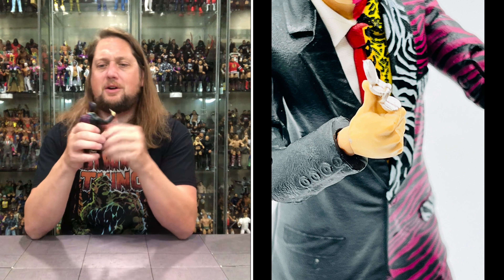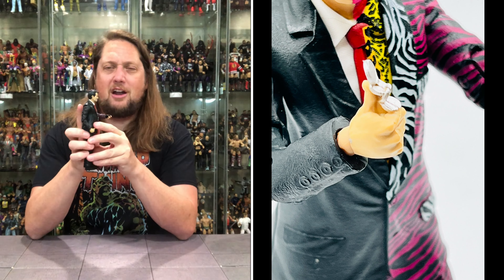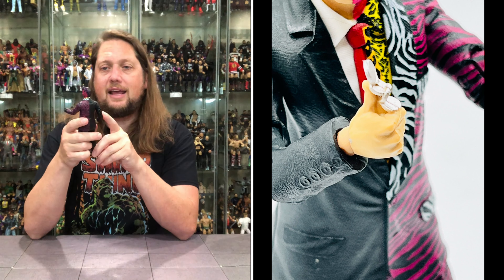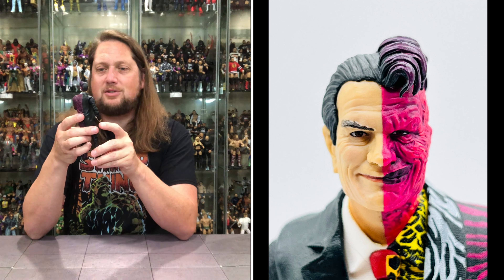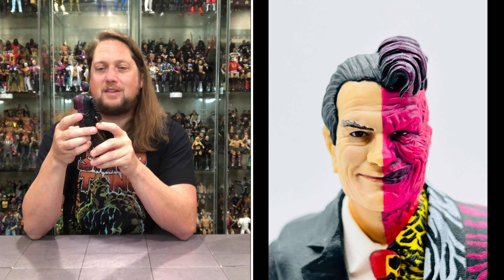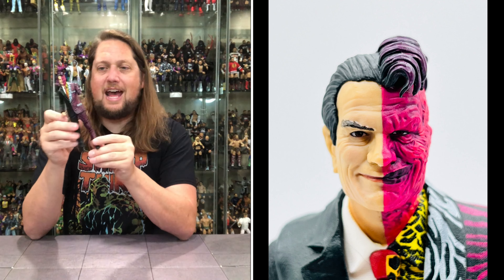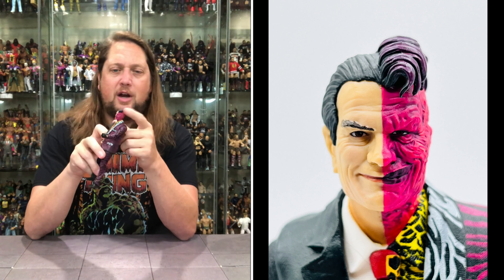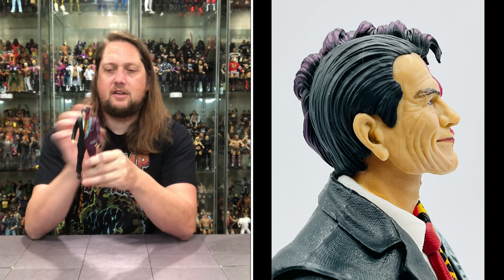We got old Tommy Lee Jones out of the package, and man — it looks like Tommy Lee Jones, especially on that side. Almost looks like Ronald Reagan too, looks like a politician or a lawyer. Then you get absolutely wild on the other side — you got the zebra striped suit going on, love the half tie, looking very cool. Black half, just normal black suit on this side — just absolutely wild, just screams 90s. Even the crazy hair on the side, and of course the half burnt face. You got the normal face on the other side as well.